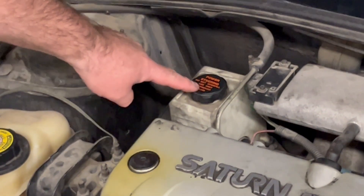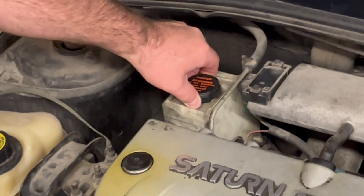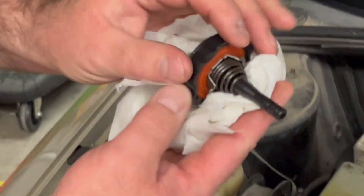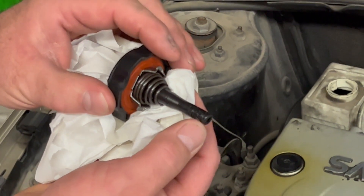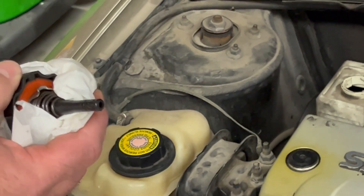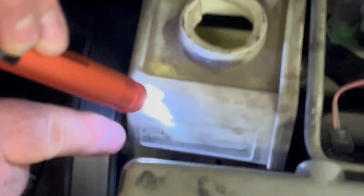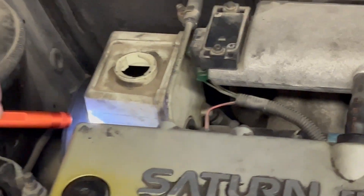We're going to check the power steering fluid. We located the power steering fluid reservoir — this is part of the pump assembly. We removed the dipstick and you can see there is nothing on this dipstick at all, no minimum and no maximum. If I shine a light in there, you can see the fluid level is pretty low. On the side here, there are a couple of reference lines we can refer to for max and minimum level.